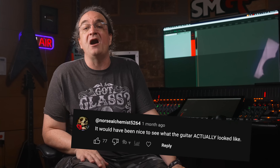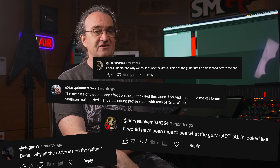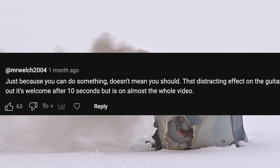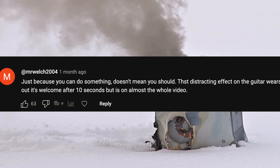In fact, the negative comments kept coming. And this one from Mr. Welch 2004 really stuck out to me: 'Just because you can do something doesn't mean you should. That distracting effect on the guitar wears out its welcome after 10 seconds, but is on almost the whole video.' The irony here is that this is exactly what I tell home engineers when it comes to over-editing musical performances — just because you can, doesn't mean you should. I'd like to thank Mr. Welch for reminding me to listen to my own advice.